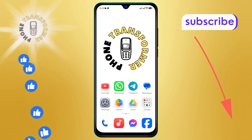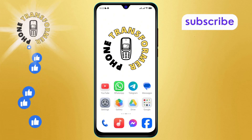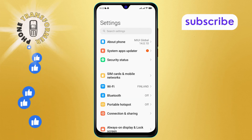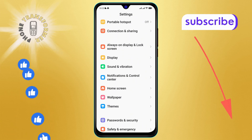Step one: grab your Android phone and open the Settings app — this is where you can access all your device's settings. Step two: within the Settings menu, scroll down until you find the Sound and Vibration option and tap on it to open the menu.